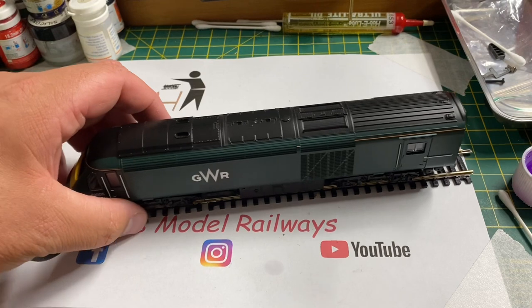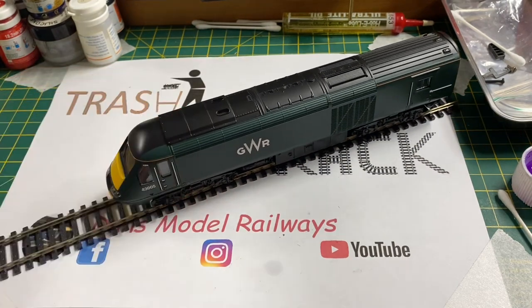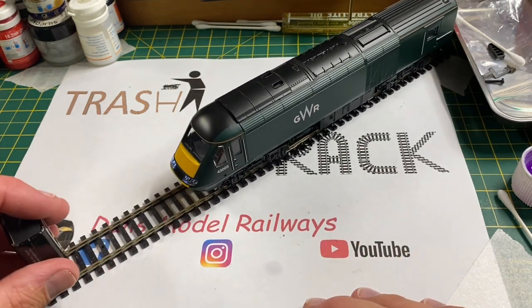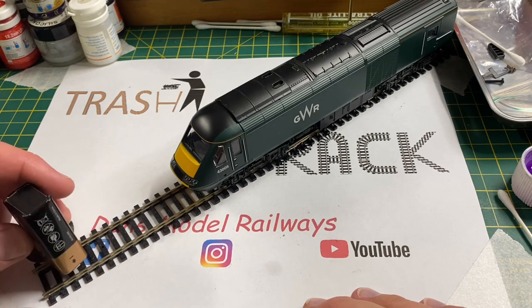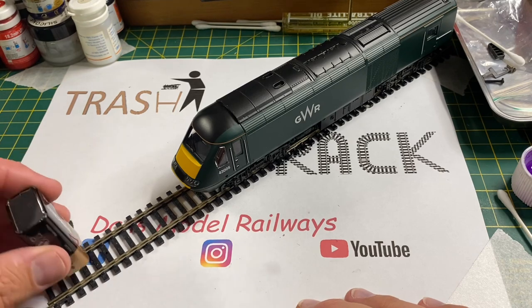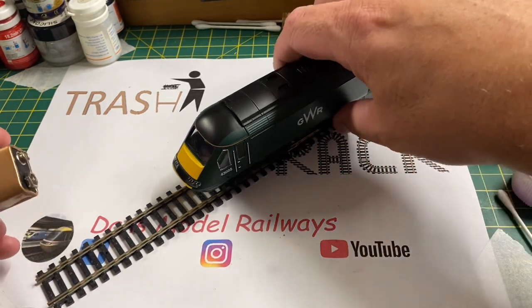Putting the loco on the track and applying power from the battery shows that the headlights are actually working, but the motor isn't working at all. As you can see, the headlights are on, and bizarrely, the headlights are showing no matter what polarity is going through the track.